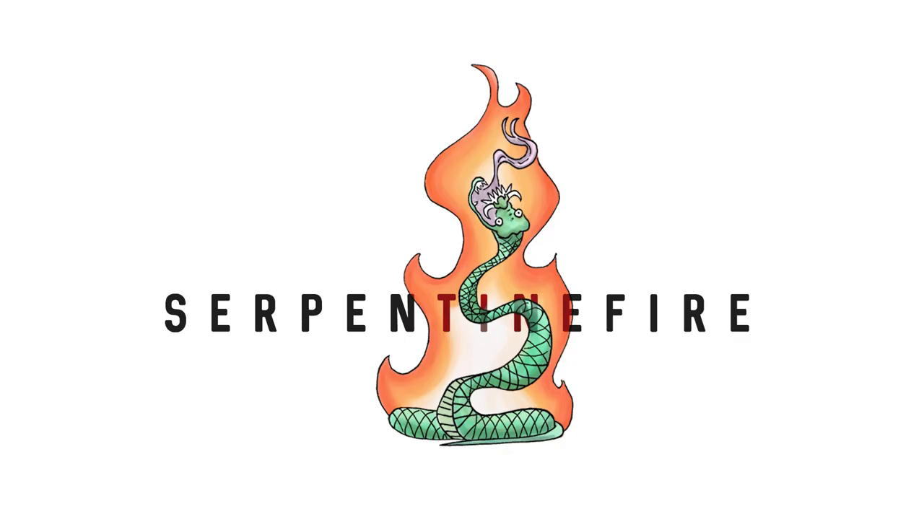Hey guys, Julian here. This is a follow-up video to my last video, which was about how to feed baby rhino rat snakes. In that video I talked about the different feeding personalities that I think baby rhino rat snakes have, and I showed a few different techniques on how to feed them and a little bit of my philosophy on feeding.